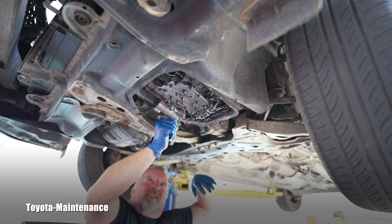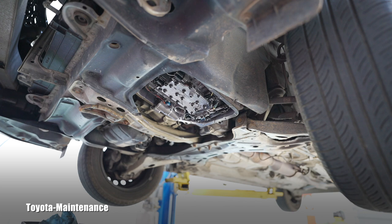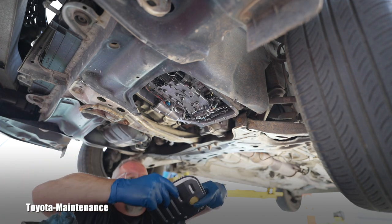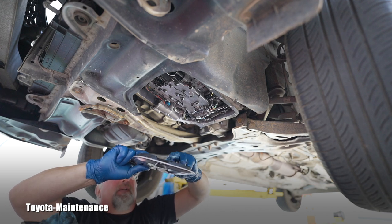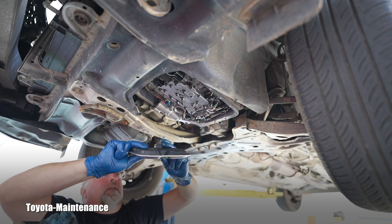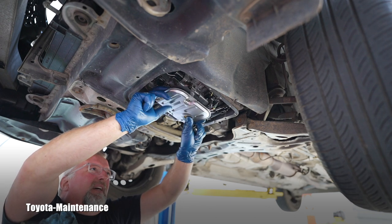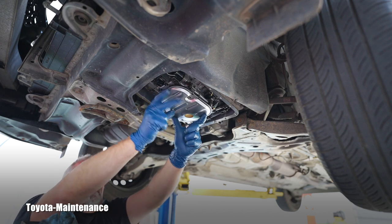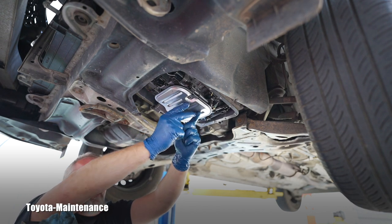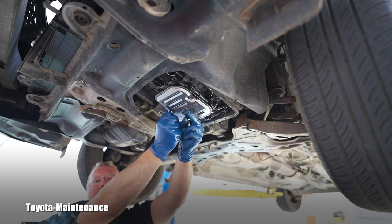Not worrying about leaving some old fluid inside - that's absolutely understood and that's fine. We are doing the maximum for this transmission. New filter, new rubber O-ring - I don't have to lube it because everything is still wet with transmission fluid. I'll feel it if it nicely seats or not. Oh yeah - you probably heard that pop. The new filter is in place.